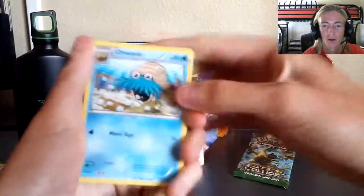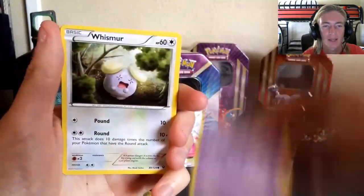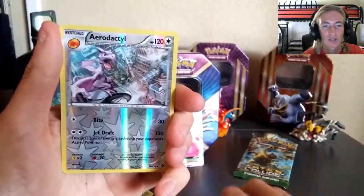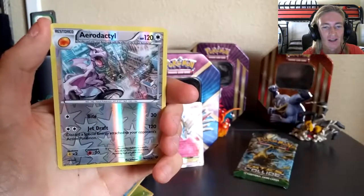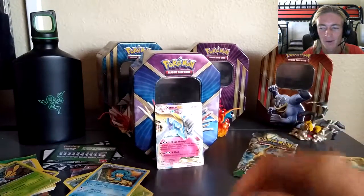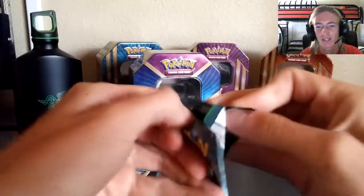From the Fates Collide set: a Wigglytuff, Gothita, Whismur, Minccino, Volbeat. Next up we've got Larvitar — I know there's a couple of you in this set. Really cool reverse: an Aerodactyl! Super stoked about that, that's an awesome reverse card right there. And then our rare is a regular Reuniclus. Super stoked about the reverse Aerodactyl, but that regular Reuniclus though — one pack left.